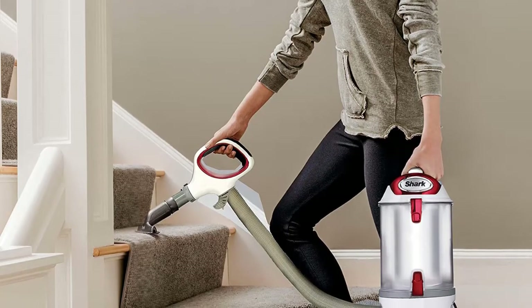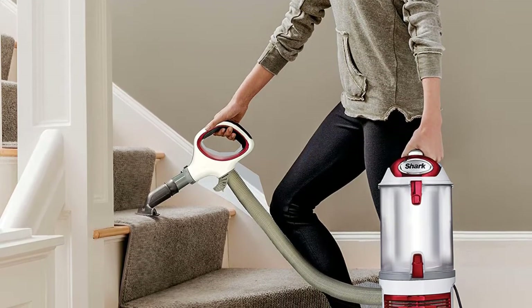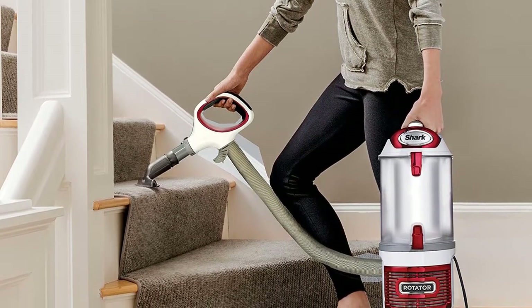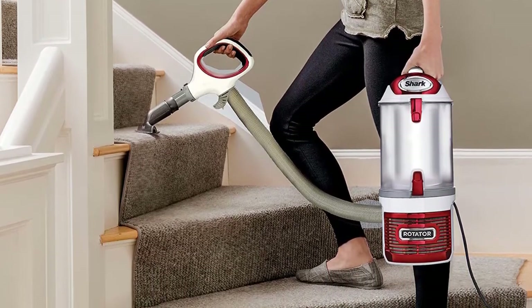Not many vacuums come equipped with this technology. The Shark Rotator upright vacuum with cyclonic technology allows removal of dirt from the air, then the vacuum consumes dirt and disposes of it into the trash bin. As a result, you won't have to worry about filled-up filters. The HEPA filter is a very important feature to take into consideration.